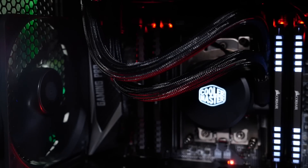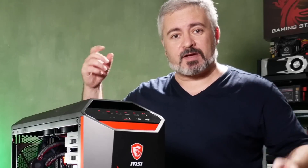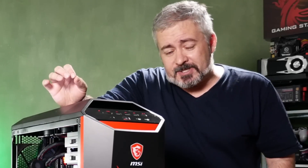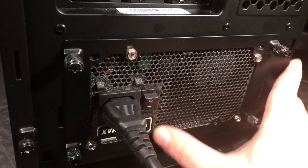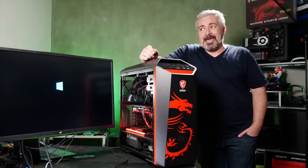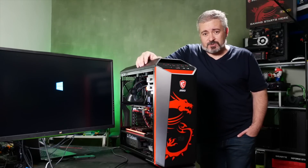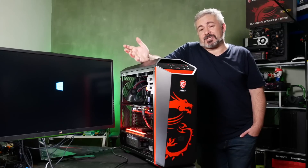If nothing lights up, if nothing hums to life, if no fans spin and no lights come on — the first thing you want to check is the power switch on the power supply unit, the PSU. Believe it or not, that's one of the most common things to go wrong when you build a new computer. You've tried to flick the switch and nothing happens because you forgot to turn that switch on. It just happens to the best of us.